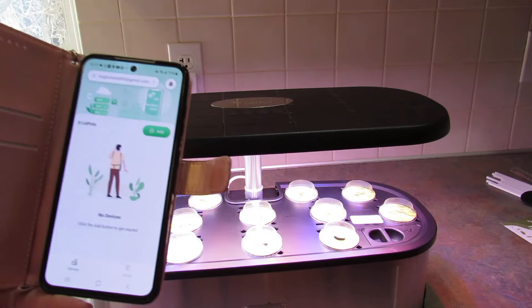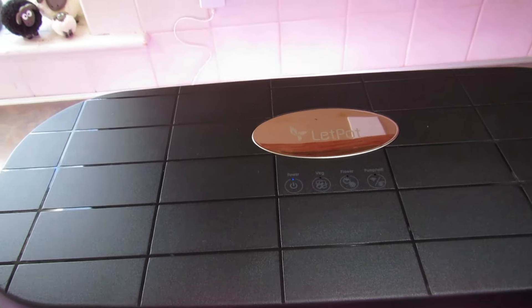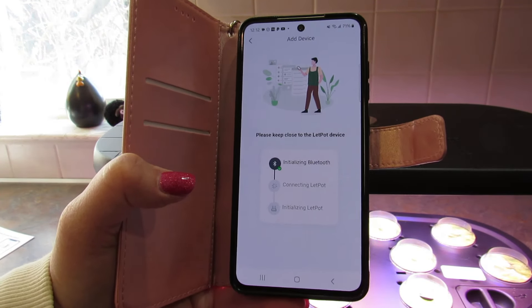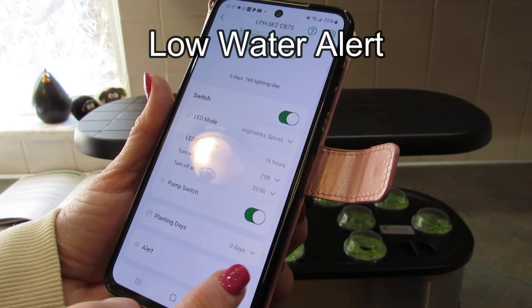Now let's connect it to the app. I have downloaded the app and I need to add a device. You long press the Wi-Fi button — it's showing up here. I selected it and now it's initializing and connecting. Then you connect to your home internet as well. It connected. LED mode — I have vegetables and spices. This is a 16-hour light; it says turn on at 7 a.m., turn off at 11 p.m. The pump switch is on, planting days are at zero, and it has an alert.